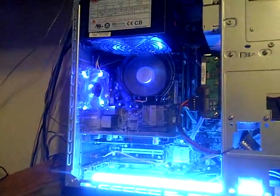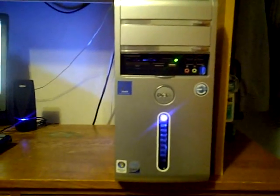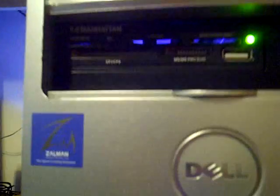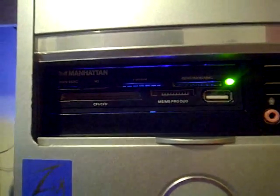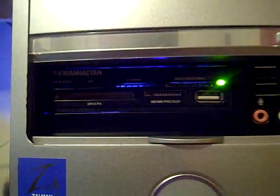Alright, just in a second I am going to put the side panel back on. So in here you can see the front of the case. I switched the memory card reader — the original one is a Manhattan memory card reader, and we have a lot more options with that one.